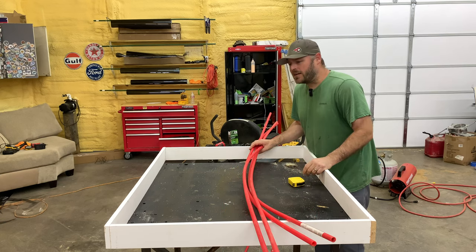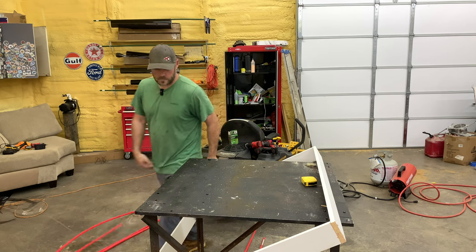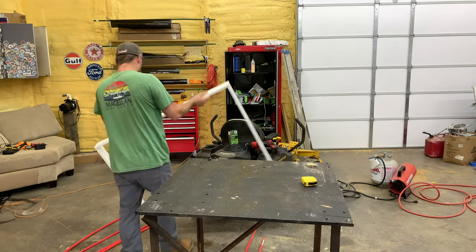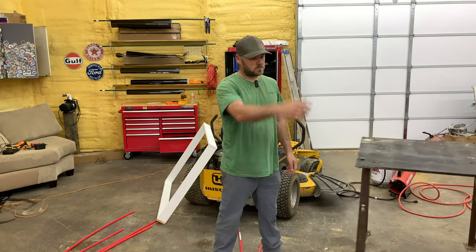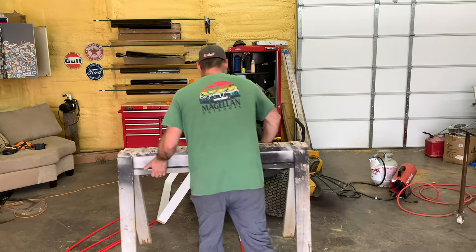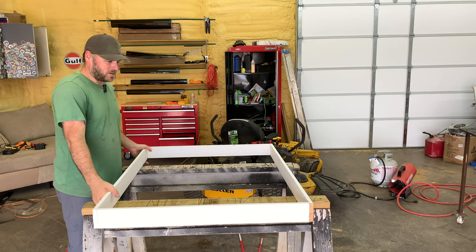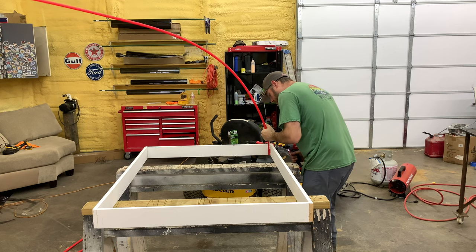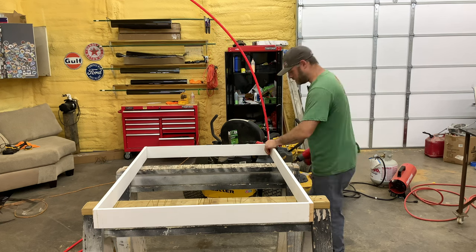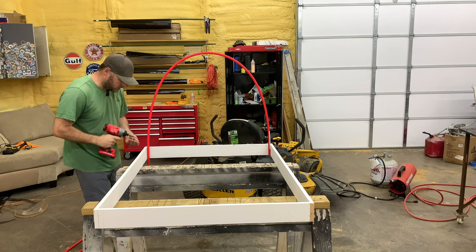I've got my pipe cut. Now I just got to figure out the best way to mount these to the wood — I think I can just screw them on. This table is not big enough, so I'm ditching it and getting some sawhorses. I'm going to try to attach these with a screw first and see how that works. I'm just putting two screws in it — I think that'll be plenty.